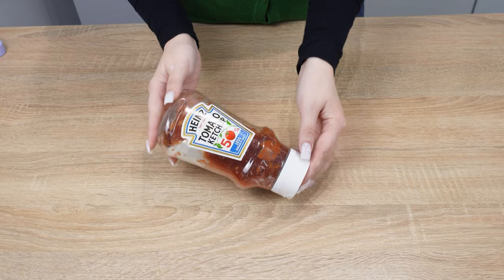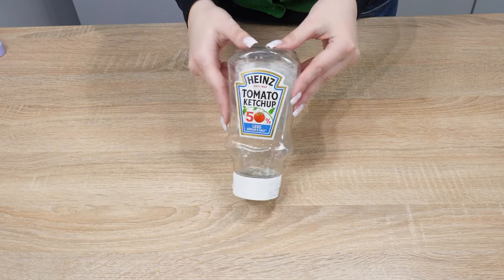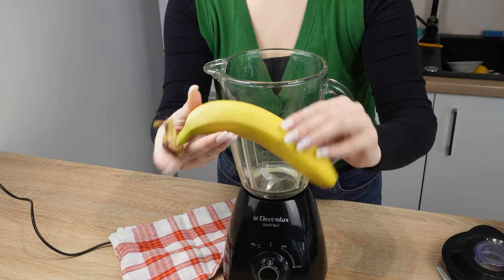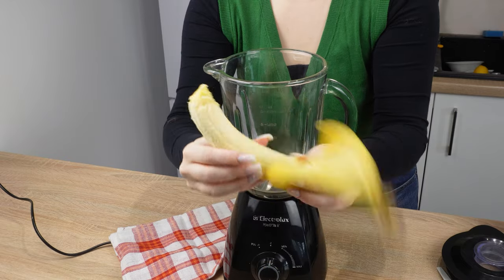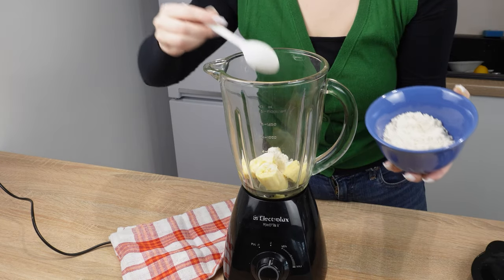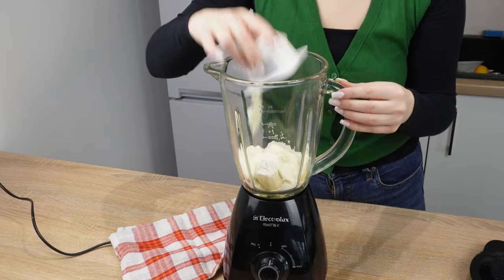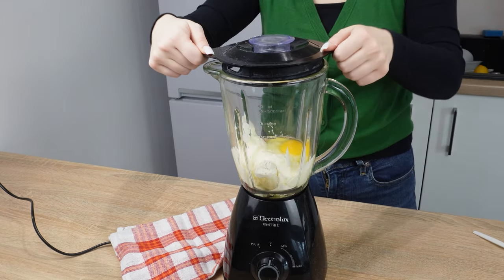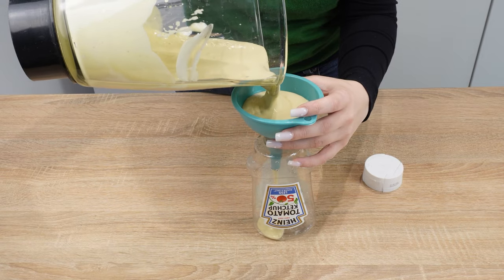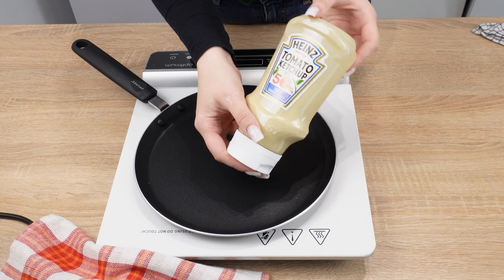Don't throw away an empty ketchup bottle — it has a brilliant use in the kitchen that greatly facilitates cooking. Its shape and the materials it's made of have fantastic functions. When the ketchup is finished, unscrew the cap and thoroughly wash its interior. Then prepare a blender pitcher. Peel a banana and break it into smaller pieces, then toss it into the blender. Add 4 tablespoons of flour, a small package of vanilla cream cheese, and crack 2 eggs into the mixture. Blend everything into a smooth batter, then transfer it into the ketchup bottle and screw on the cap. The ketchup cap has a larger opening than other sauces — it's great for portioning small pancakes.